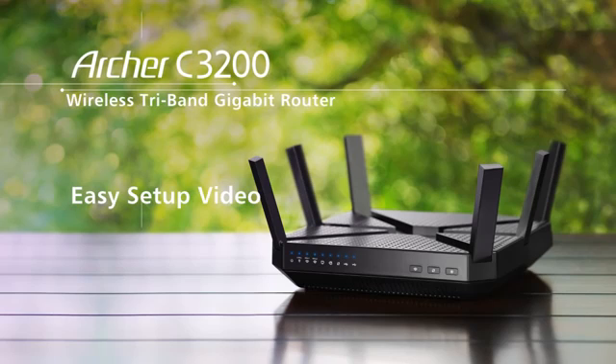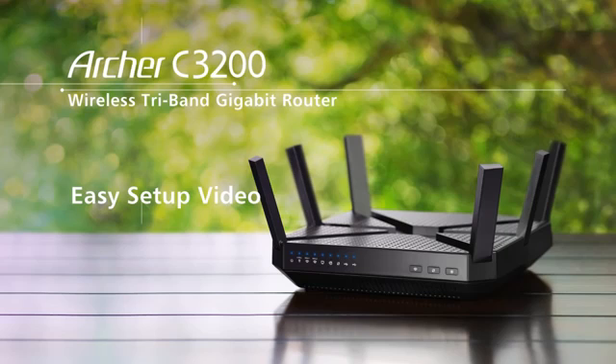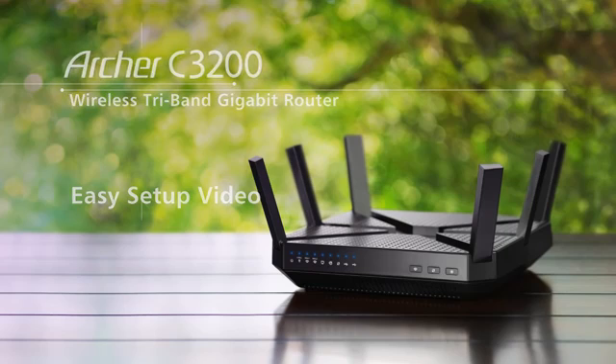In this video, we'll show you how easy it is to set up your TP-Link Archer 3200 wireless tri-band gigabit router.